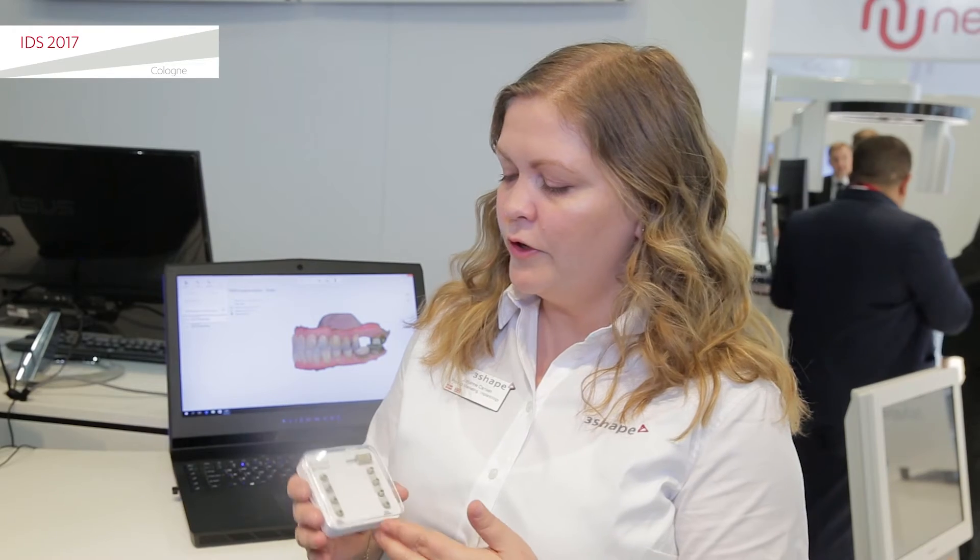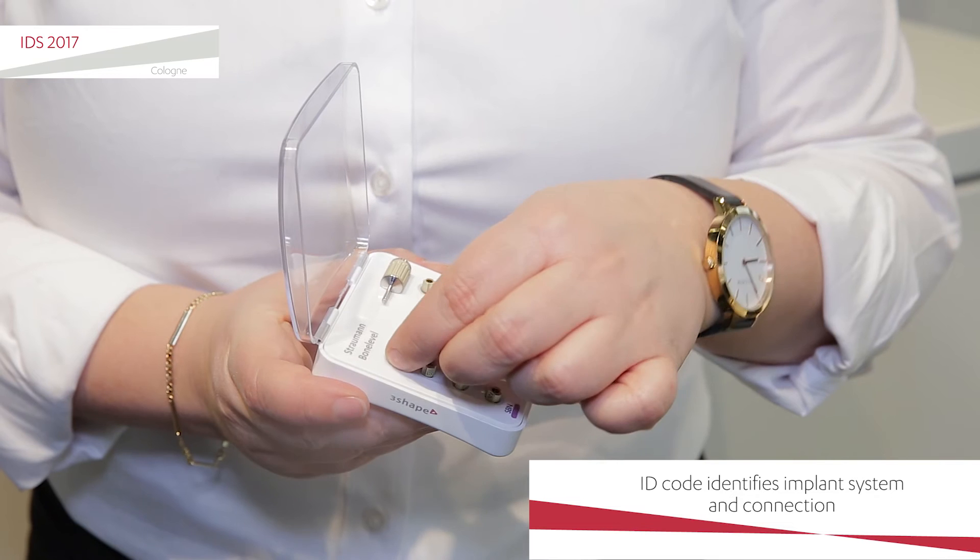You get all your scan bodies from one provider. They're available for all the major implant systems. And they're also made of titanium, so they're highly durable. They can be reused up to 100 times, autoclaveable of course. And also, we've put in this cool new feature, which is an ID code.